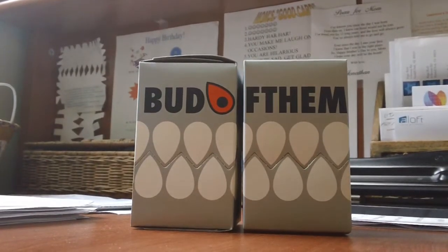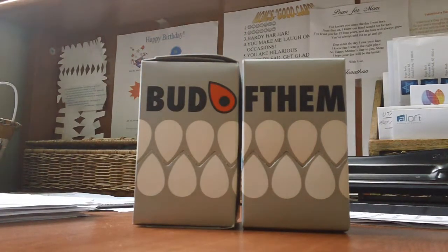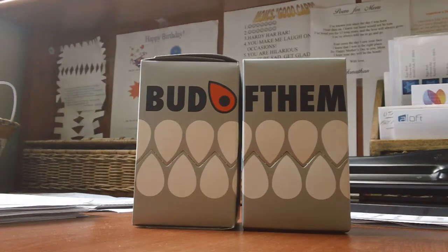Hey YouTube, back today with another box break. This time I have some blind boxes. I got them off this guy on eBay — he was selling them for a really good price. And I had not opened a Bud of the Month yet, so I figured I'd give it a try.